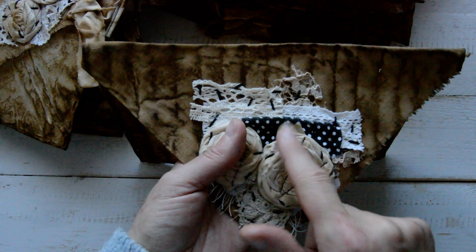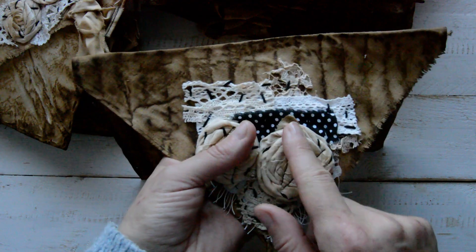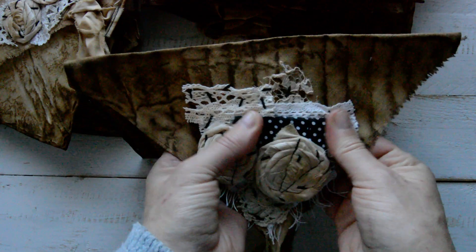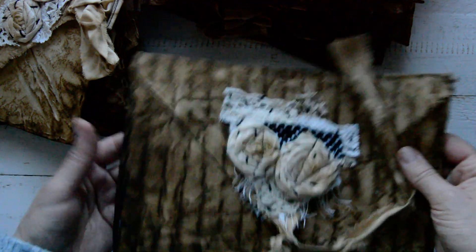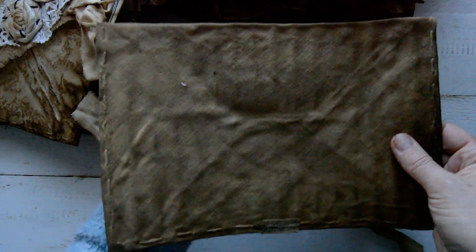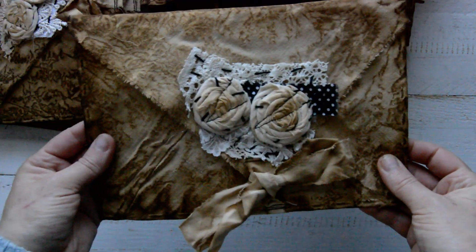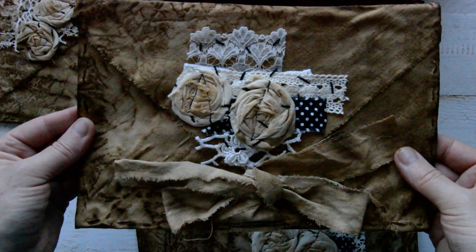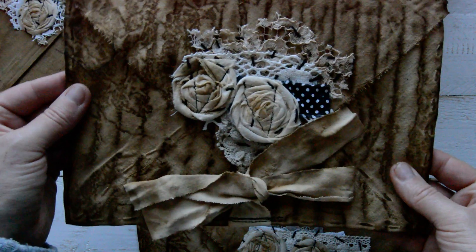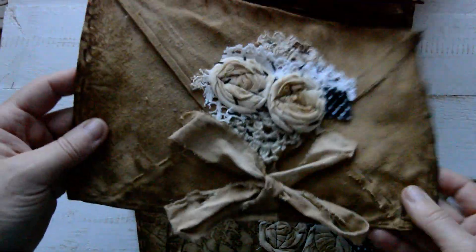Every envelope also has a little dot of fabric, and each envelope looks different. From the inside you can see my stitching with black embroidery thread. I'll go through quickly so you can see all of them. They will obviously go for sale on my Etsy shop, and the same as last time I will number them.